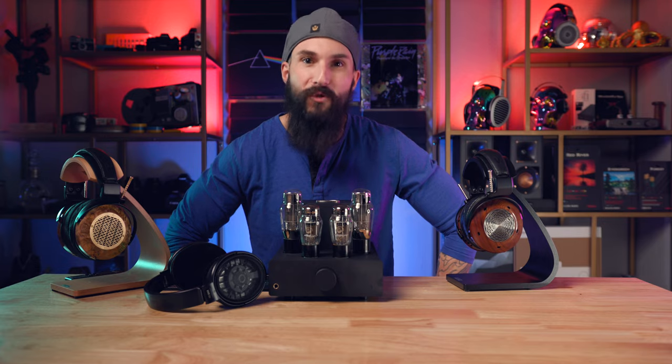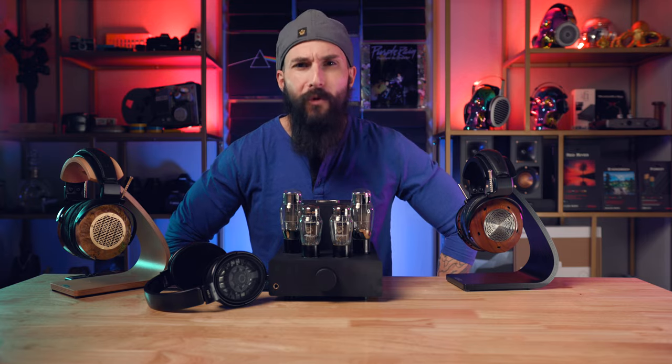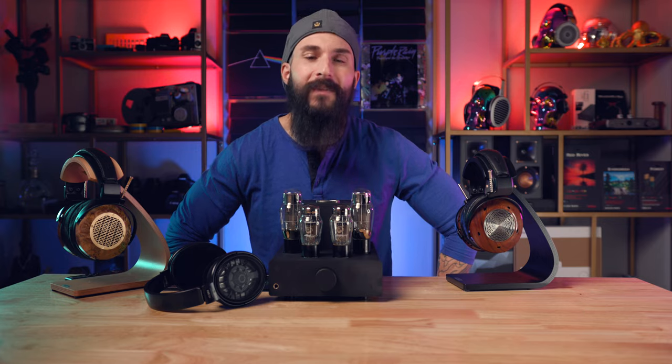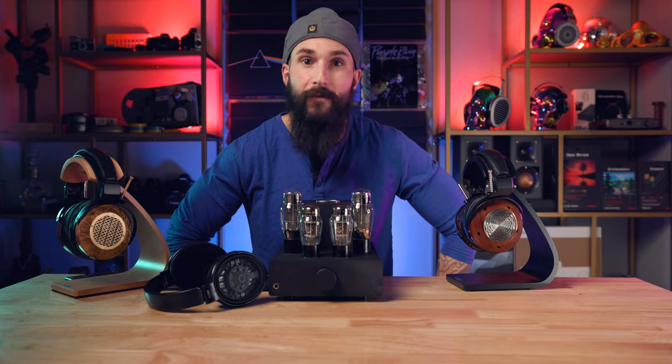I found the Elise to have a silky smooth presentation that reminded me of listening to music as a youngster with a warm blanket fresh from the dryer wrapped around me on a rainy day. The Elise emphasizes the mid-range with a warm, low-end bass signature that isn't bloomy, but also isn't super tight or dry. It is definitely one of the warmest, luscious-sounding amps I have heard thus far. This signature allows for hours of fatigue-free listening, never sounding harsh or sharp when paired with, say, the HE-1000SE.